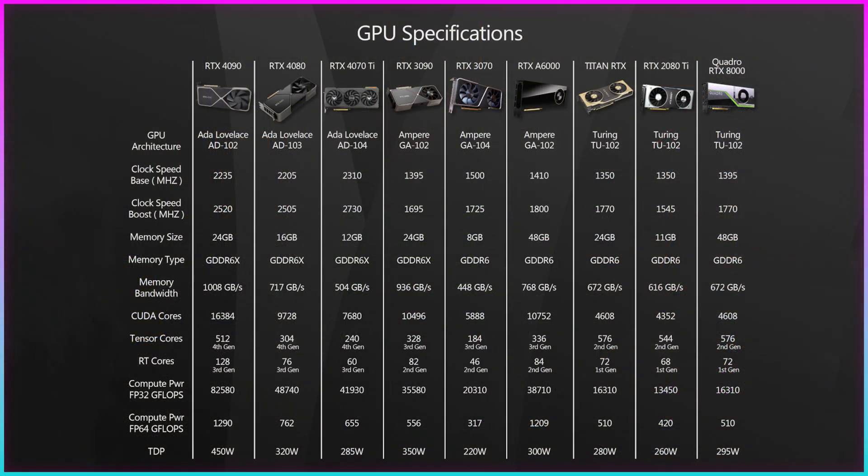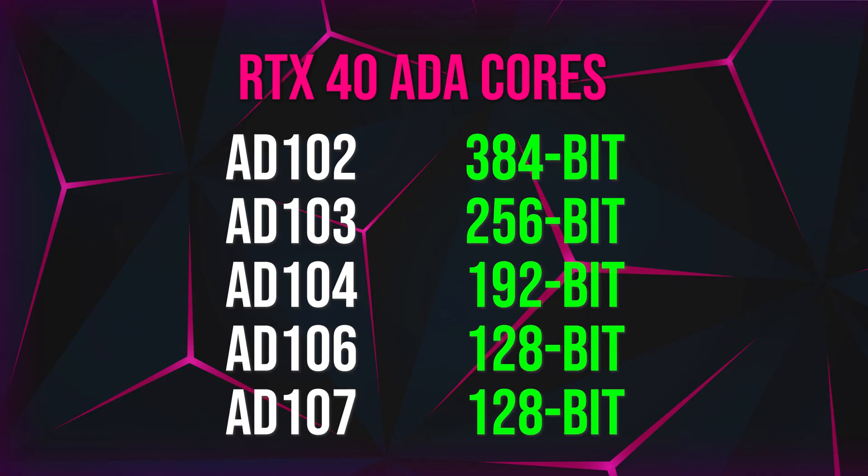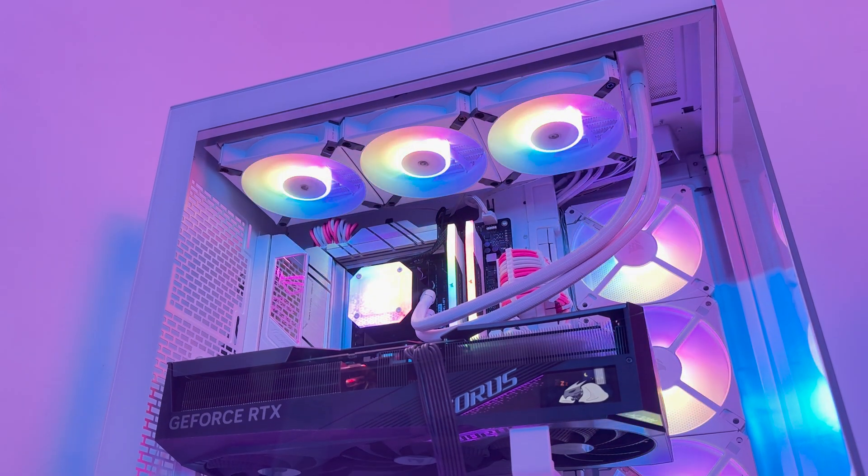It looks like the GB200 series of GPU cores for the consumer-facing gaming line of cards will be getting a similar memory bus interface as the existing Ada Lovelace line of RTX 40 series GPUs. The NVIDIA RTX 40 Ada Lovelace lineup currently consists of 5 different SKUs, from the flagship AD102 all the way down to the AD107. Memory bus configurations go as low as 96-bit for entry-level AD107 SKUs, peaking with the RTX 4090 and RTX 6000, both packing a 384-bit bus interface and up to 24 or 48GB of video memory.